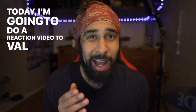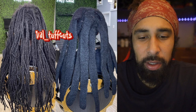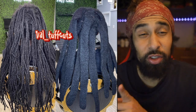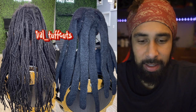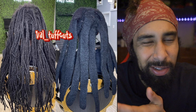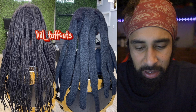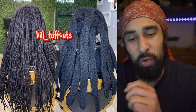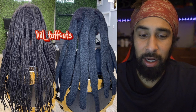Today I'm gonna do a reaction video to Val Tough Cuts and his replication of freeform locks with his crochet hook technique, sent in by Noah Holden — thank you for the contribution. Val Tough Cuts says 'flat wicks, anyone want to learn? Classes available. Implement a new style, learn and expand your business. What's trending — invest in your future.' He's teaching people how to do wicks.